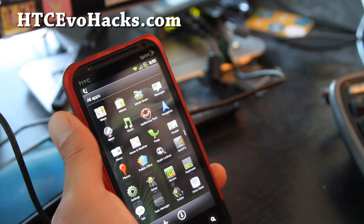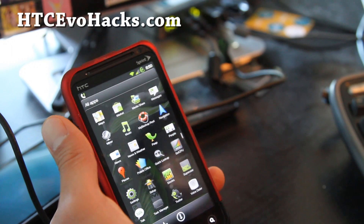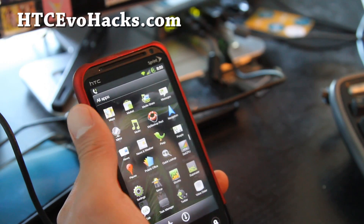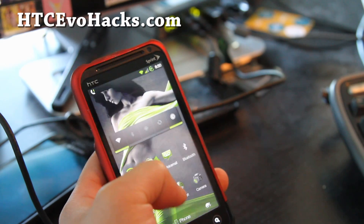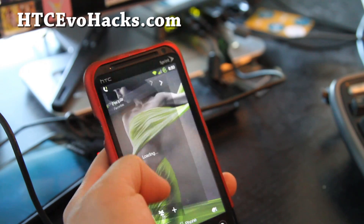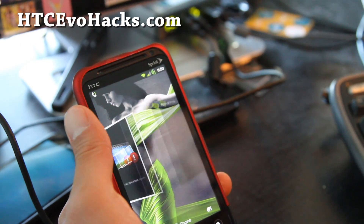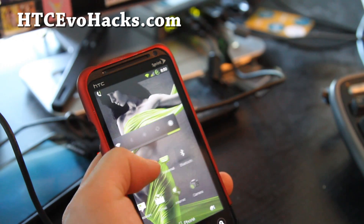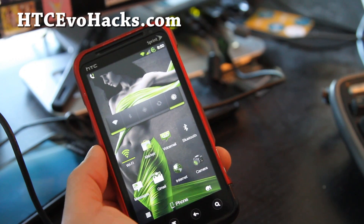It comes with some standard apps, including MyBackup Root. I personally use Titanium Backup, but you can try that too. Otherwise it's pretty much stock, but there are a lot of enhancements and it surely beats the stock ROM. If you're looking for something kind of different, this is definitely a cool ROM to get.